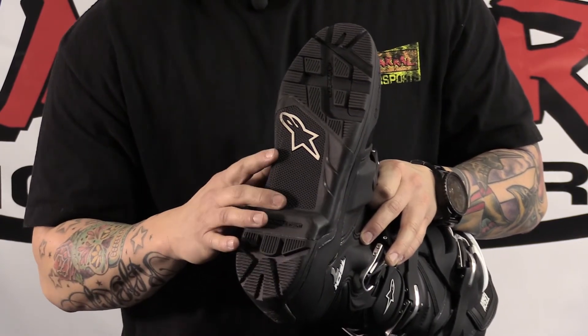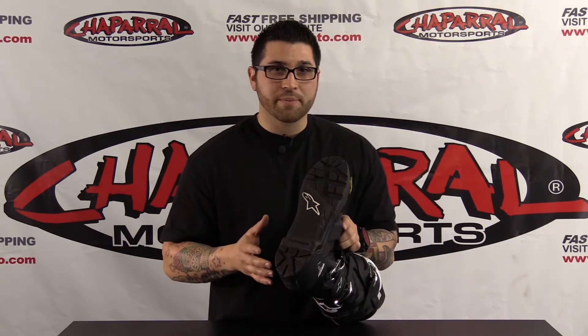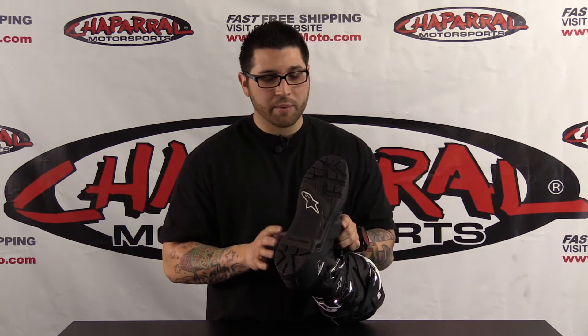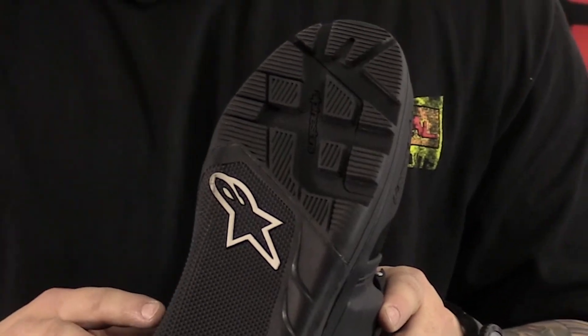So let's get into this sole here. Just like the Tech 7 Race Boot, they have the same multi-compound rubber sole. This is going to be a little bit different because they added these really nice deep lugs in the heel and also in the toe area.